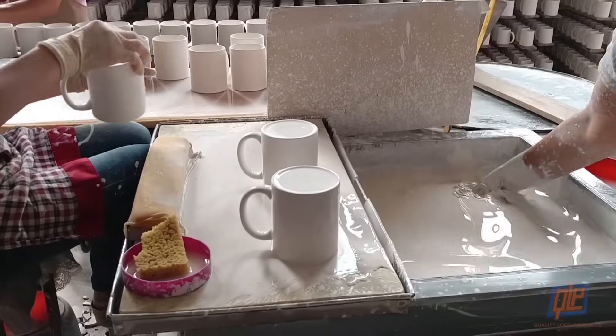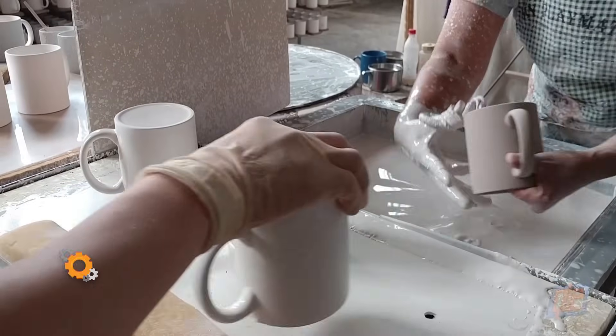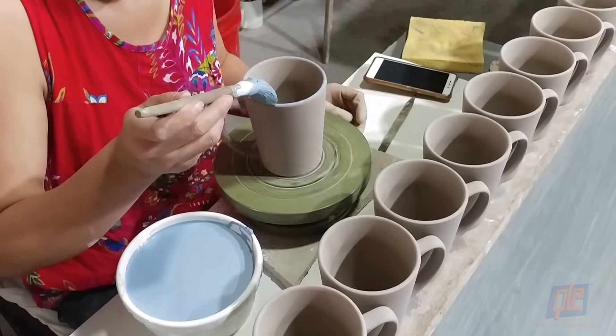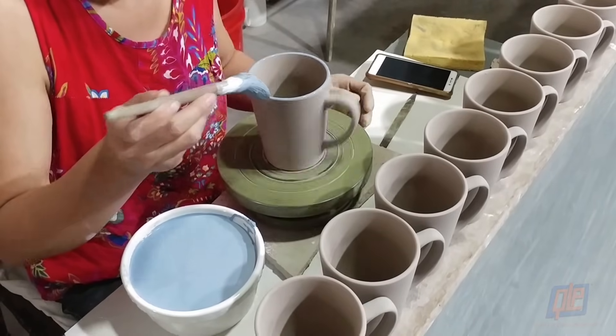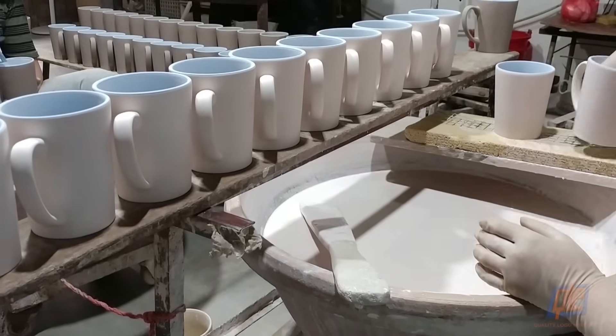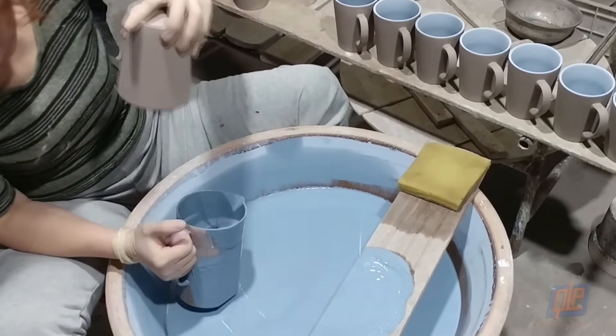Now it's time for the mugs to obtain their color and trademark ceramic glaze. Some mugs are dipped into a single color glaze — the edges are padded and they're ready for the next step. Other mugs require a bit more flair, such as a specially painted rim or a different colored interior and exterior. All of the mugs are hand-dipped and painted to ensure quality coating every time.